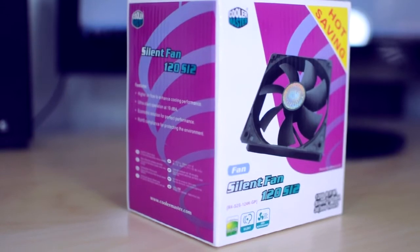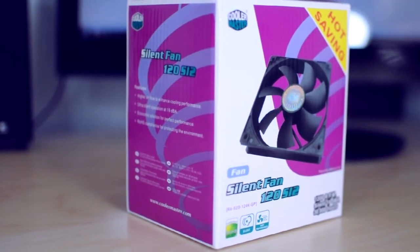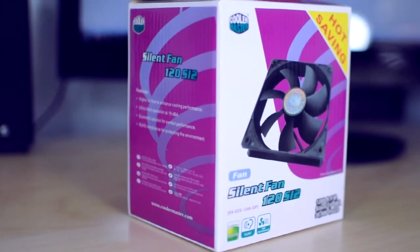What's up guys? Today I picked up some case fans for my PC, so I just wanted to show you a little bit about what I picked up.